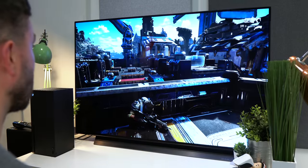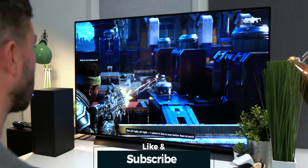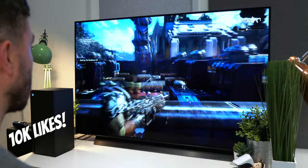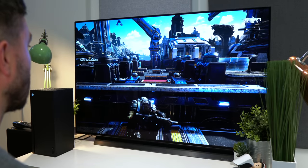Very quickly, if you're enjoying this video so far, a sub would be awesome. And if this video and my Series X video both get 10,000 likes each, I will be giving away a brand new Xbox, so you know what to do.